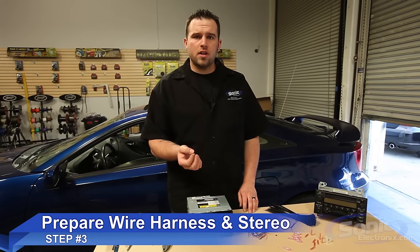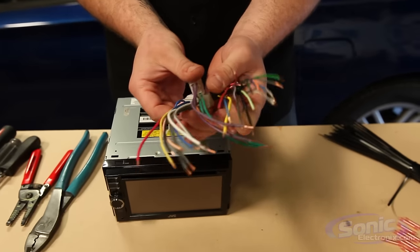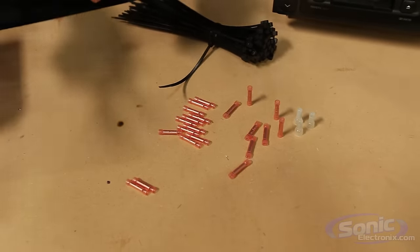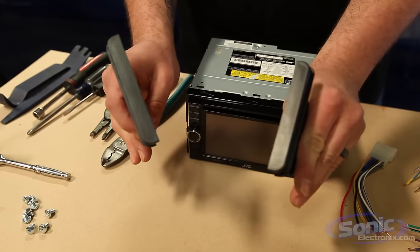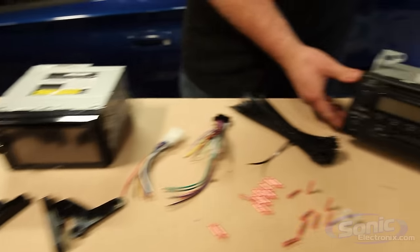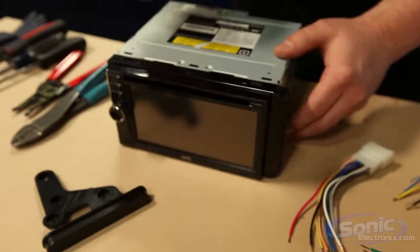Step three of our car stereo installation is prepping. The first step is doing our vehicle wiring harness to our aftermarket radio harness — they share all the same colors, so literally all we're doing is matching color for color, using butt connectors, crimp caps, or soldering heat shrink, whichever method you prefer. The next step is our dash kit. For this particular vehicle it only came with two side mounts — this is called an ISO mount. Since we're doing a double-DIN, it's larger and heavier, so we need to support it, utilizing the factory mounting brackets from the factory radio.